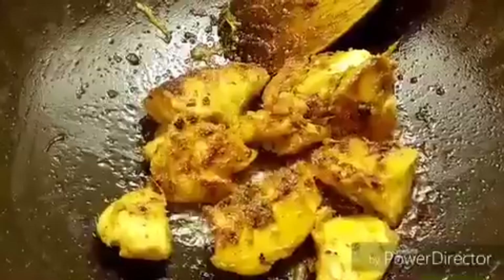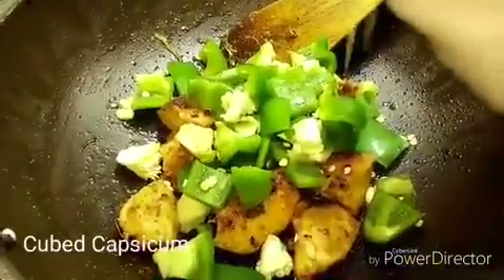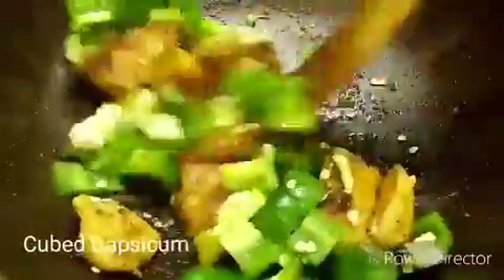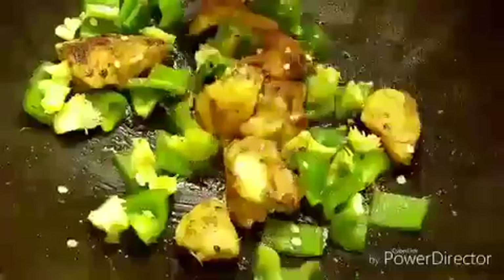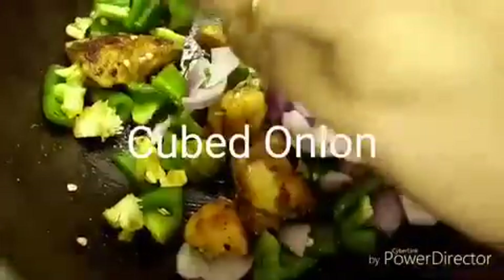Now I am going to add 1 bowl of cubed capsicum and 1 bowl of cubed onions. We will cook the chicken with onion and capsicum for around 5-7 minutes so that the chicken is completely done.